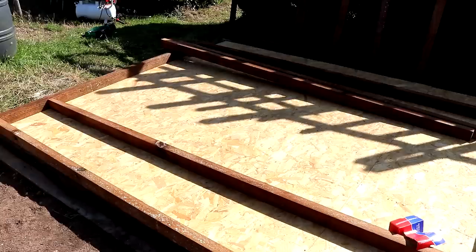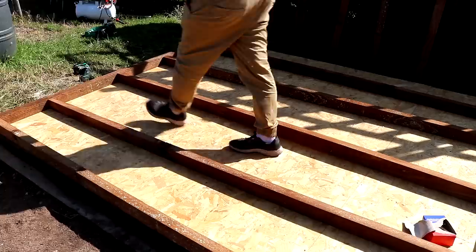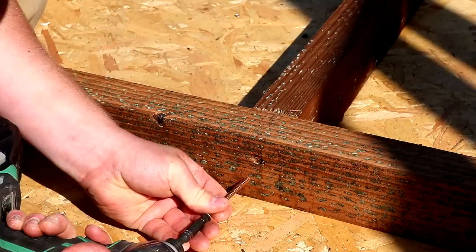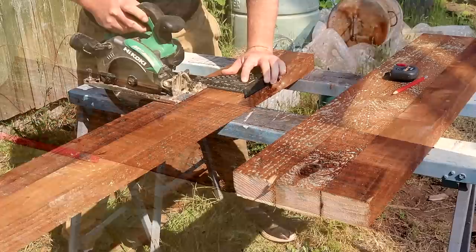After cutting the joists to length I spaced them apart equally and secured them in place with 80 millimeter screws. I would have liked to have used my framing nailer here as that would have sped the job up quite a lot, but 90 millimeter collated nails are pretty expensive and only available in larger quantities — usually boxes of 3300 — and I suspect I'll probably never get through that many, so instead I used screws as I already had them.